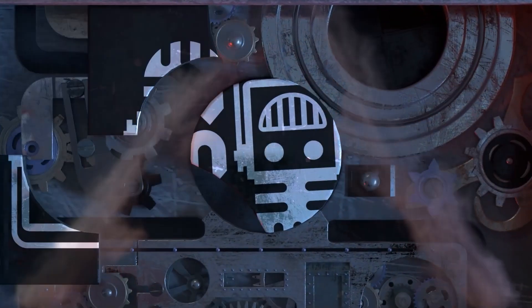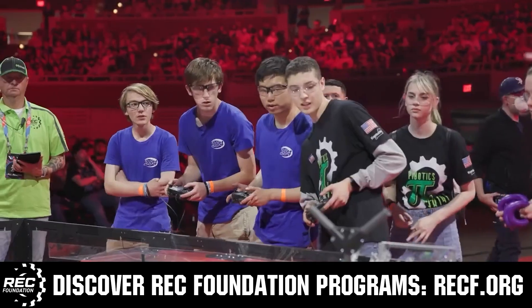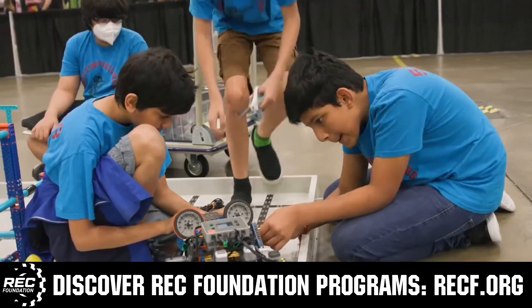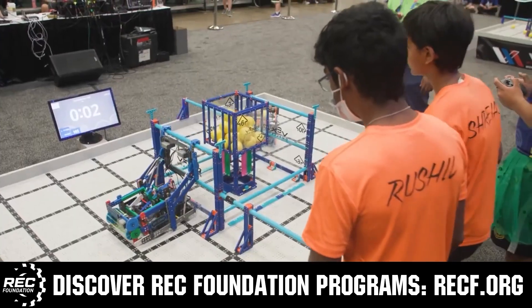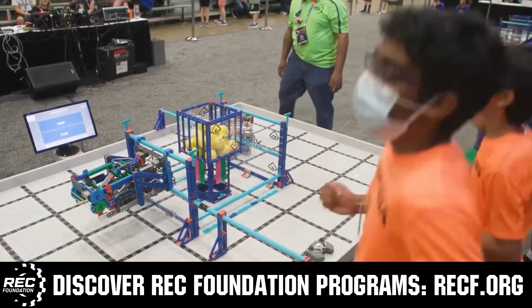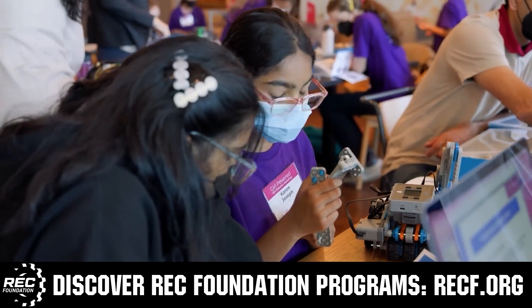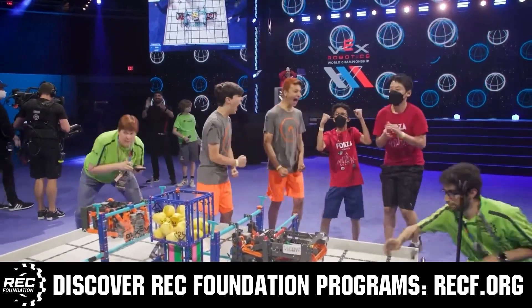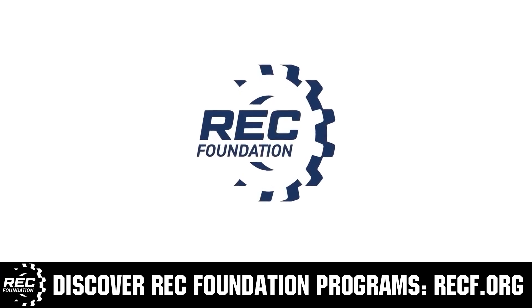This video is brought to you by viewers like you and also in partnership with the following. The Robotics Education and Competition Foundation provides fantastic programs for students from elementary school all the way through college. These include VEX, aerial drone competition, online challenges, JROTC, Girl Powered, scholarships, certifications, and so much more. To discover these exciting opportunities, visit RECF.org and get connected.